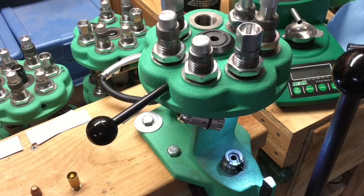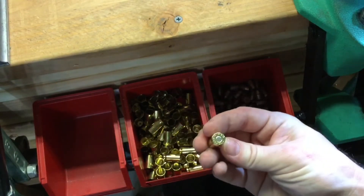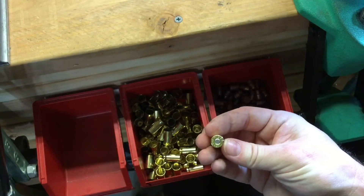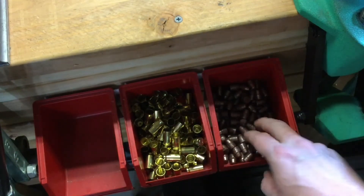Now that I've got my loads figured out, it's time to start actually loading the cases. Here are the primed and sized cases that I will be loading, primed with CCI 300 large pistol primers.